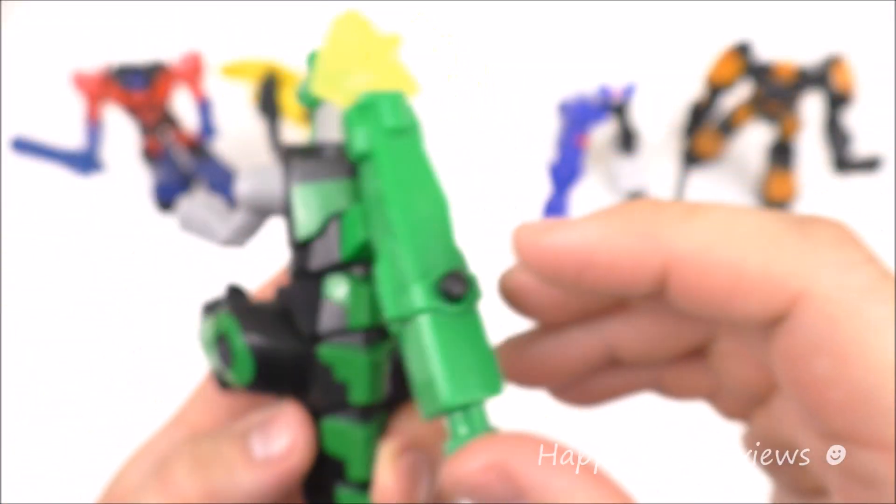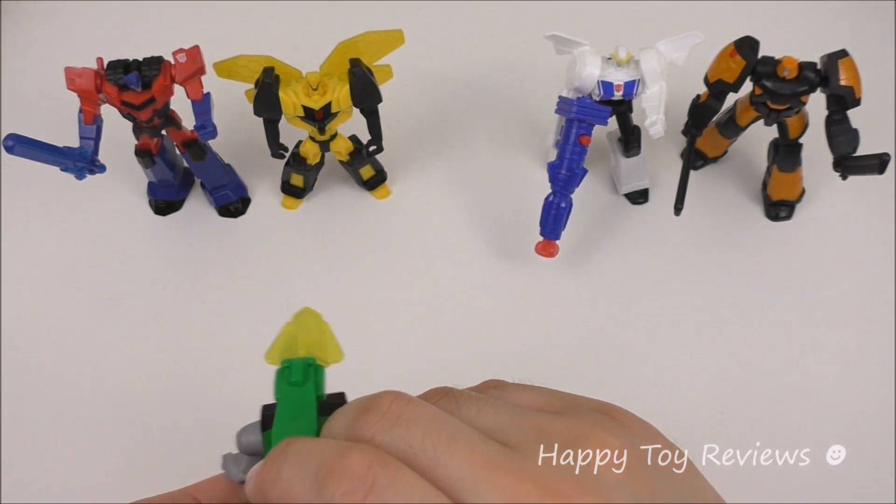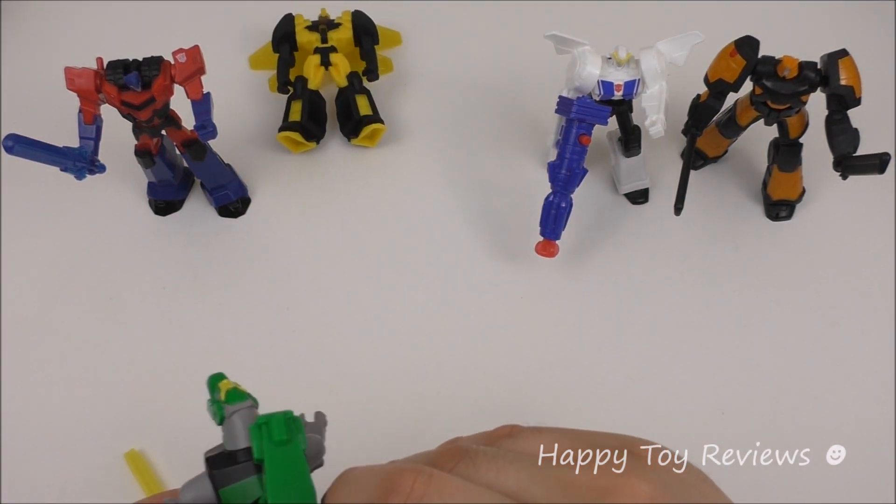Let's see Grimlock in action. All you have to do is push the button here — ready, set, fire!